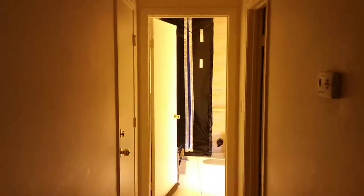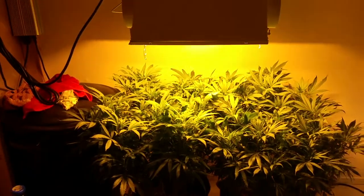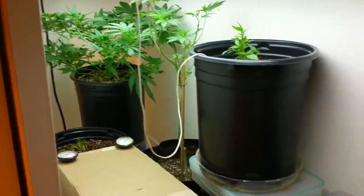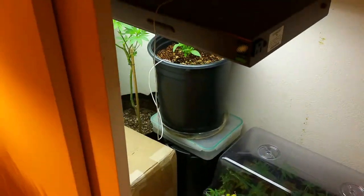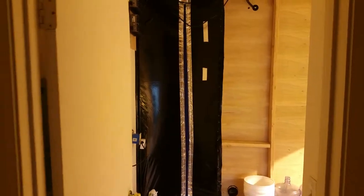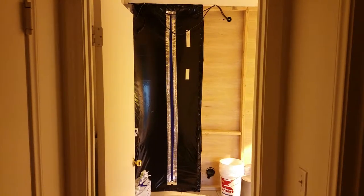All right, welcome everybody back. Take a quick tour here — big veg once again, little veg one more time, and big veg again. I don't want to keep everybody waiting. We'll step out here so we can see the whole door. There's the whole door. Let's go ahead and go inside.